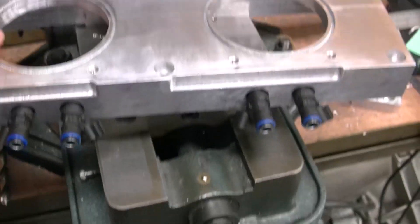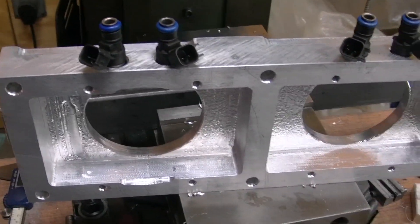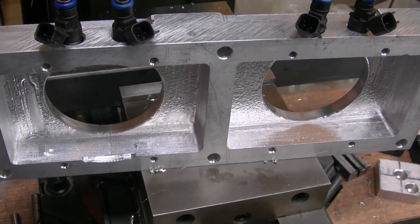I've got the four injectors done on this side. So now it's time to flip it over, indicate the other side, and get those drilled out.